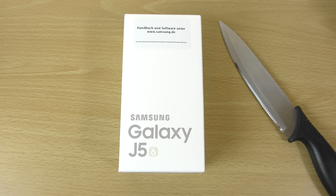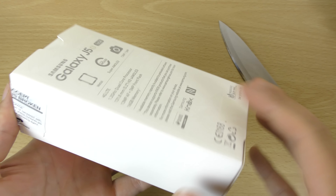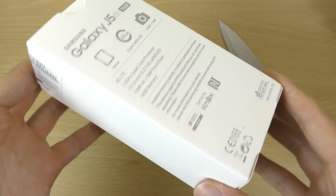Hey guys, so I've got another one to unbox today. We do have the Galaxy J5 2016. Unboxing phones like crazy this week and we do have the latest 5 inch phone of the J series.